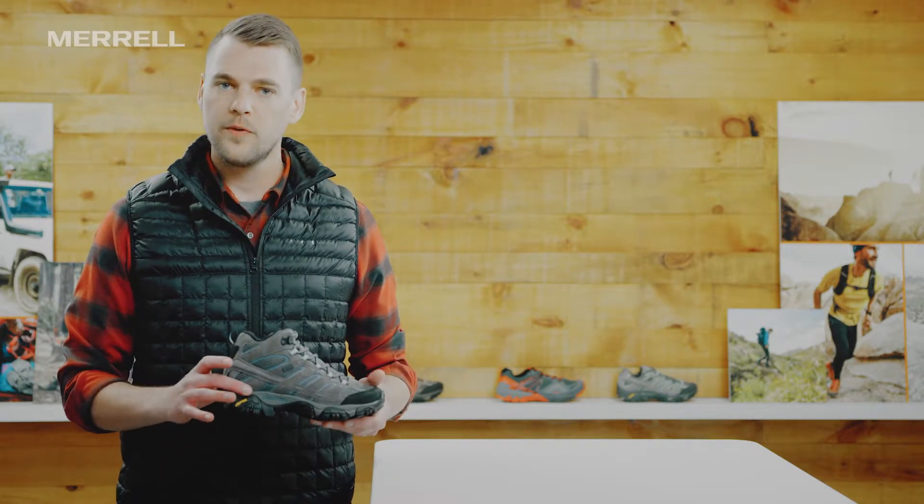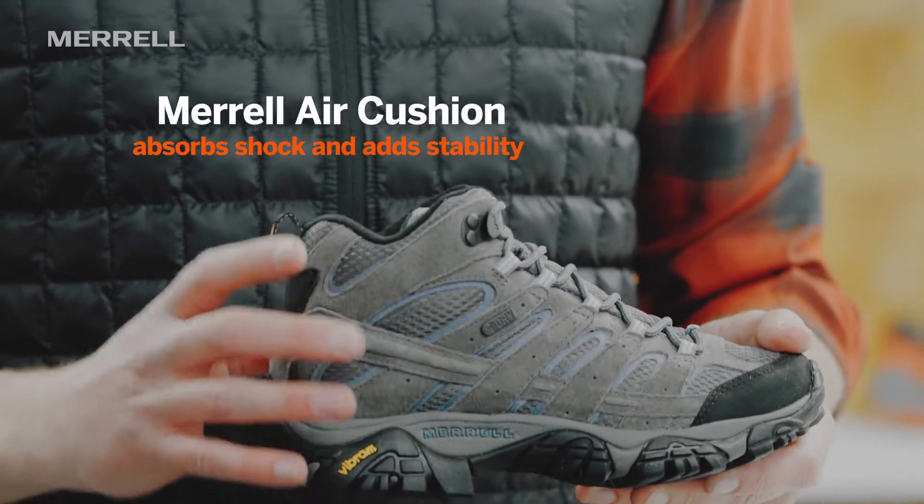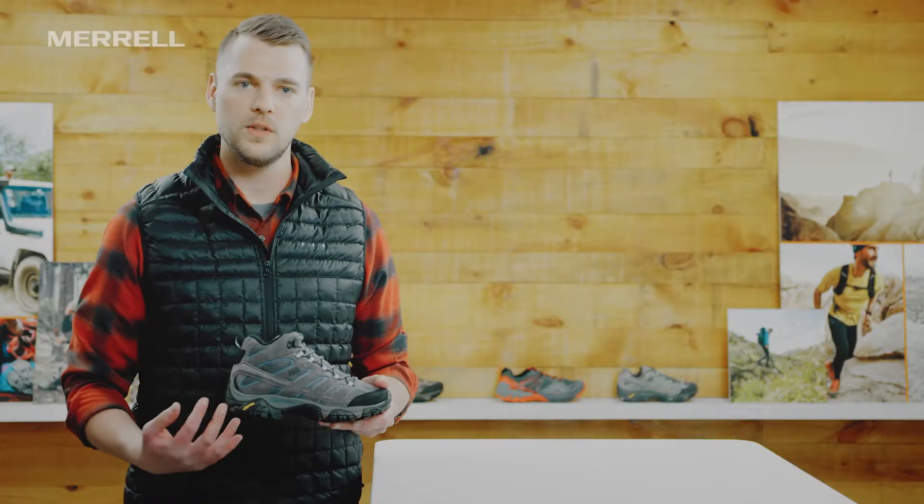Looking at the midsole, we've got our Merrell air cushion right under the heel, which absorbs a ton of impact and also helps center your foot in the boot so everything is gonna fit really nicely.